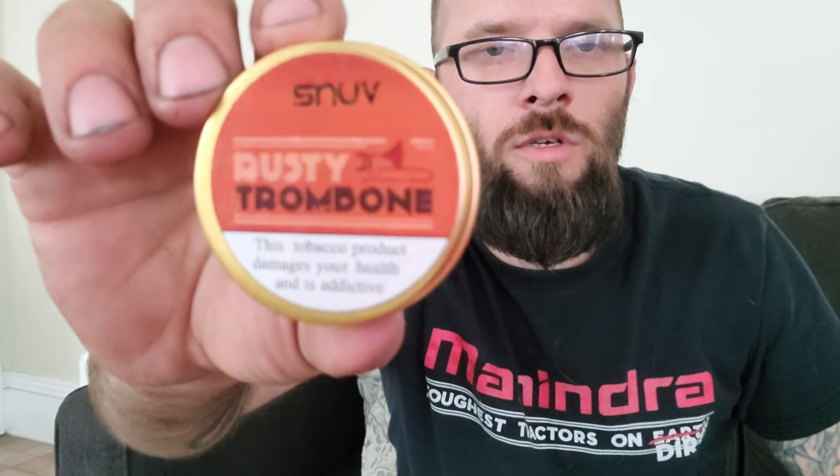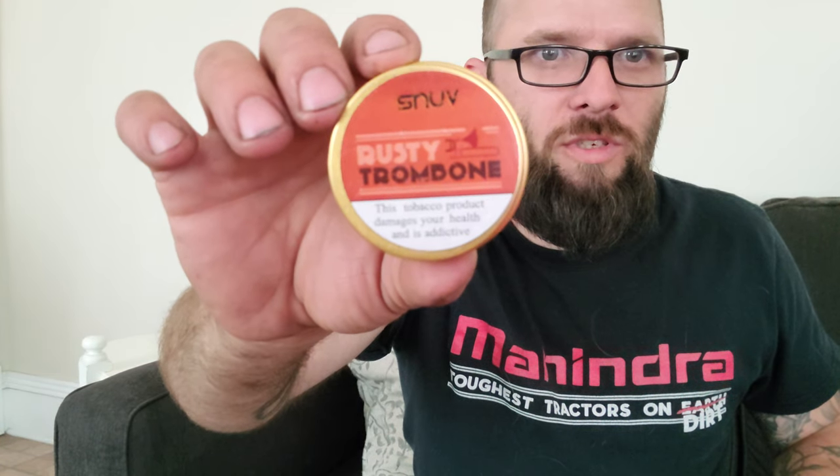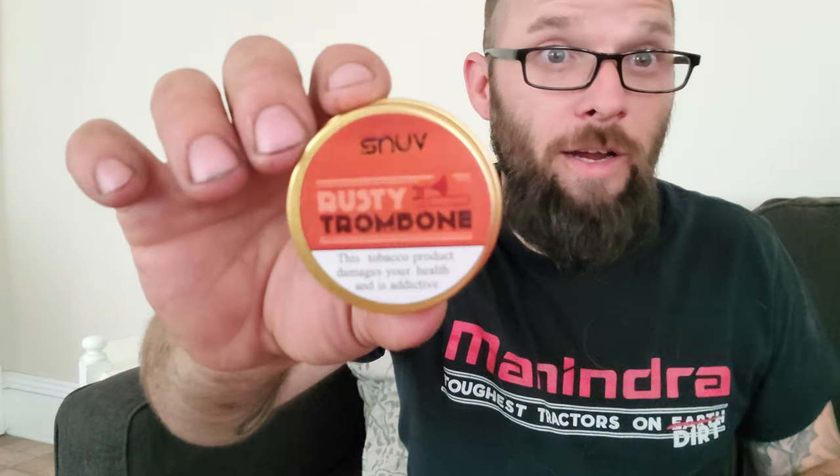Here we go. You asked for it. This is by request — I can't remember who asked. Sorry if I leave you out of this. But this is what we're going to put in our nose. This is not fresh to me; I have tried a few of the others. I couldn't wait. You know how it is.